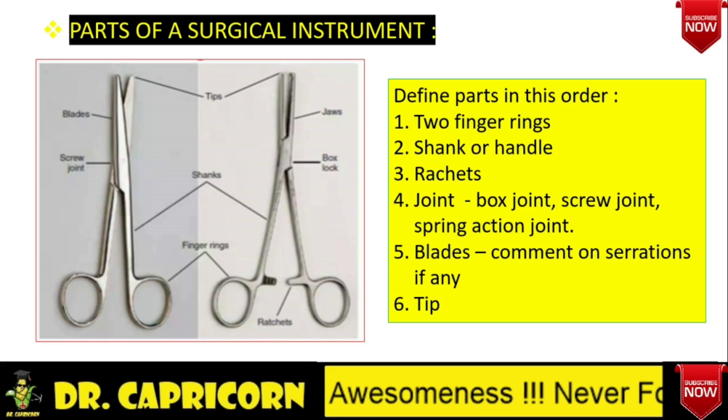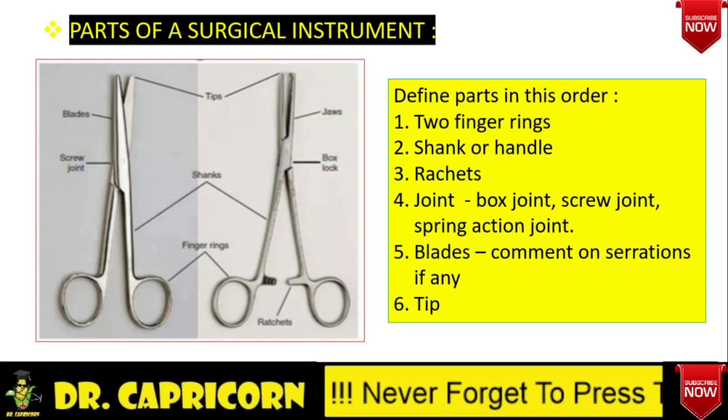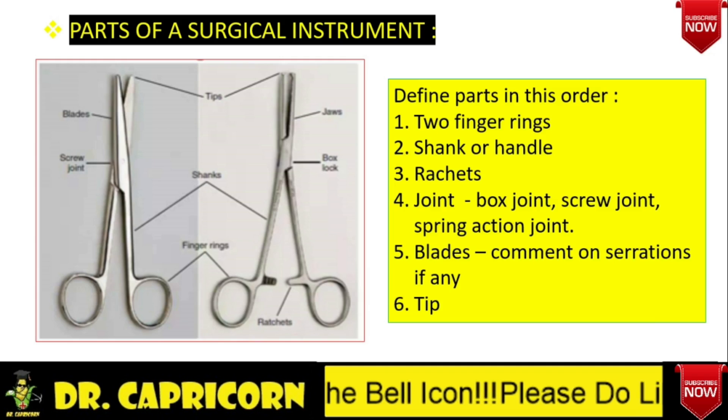Then there are blades, which may have serrations that are transverse, longitudinal, DeBakey type, full length, or half length. Then there is a tip — on the tip, there may be jaw teeth or it may be without teeth. You have to describe the instrument in all these points.